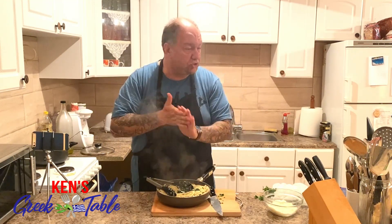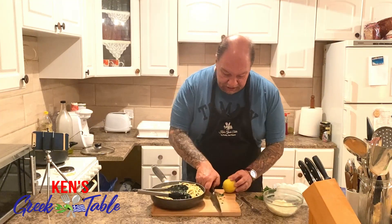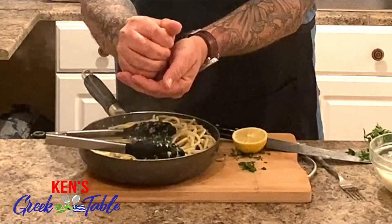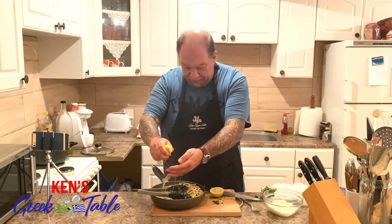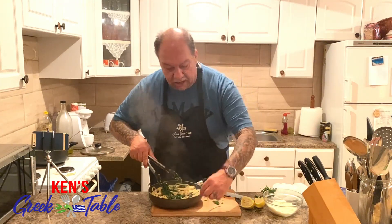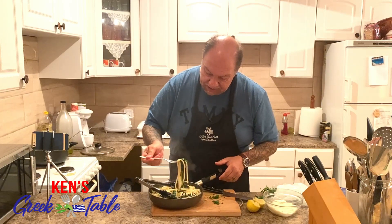Oh, one more thing before I forget — I'm gonna do the juice of one lemon for this, and it's gonna put this over the top. Just make sure the pits don't go in, but even if they do, nobody ever died from a lemon pit. If this is a weeknight or whatever, not a big deal — you're literally done in no time. Let me just try this out, and a piece of green too.